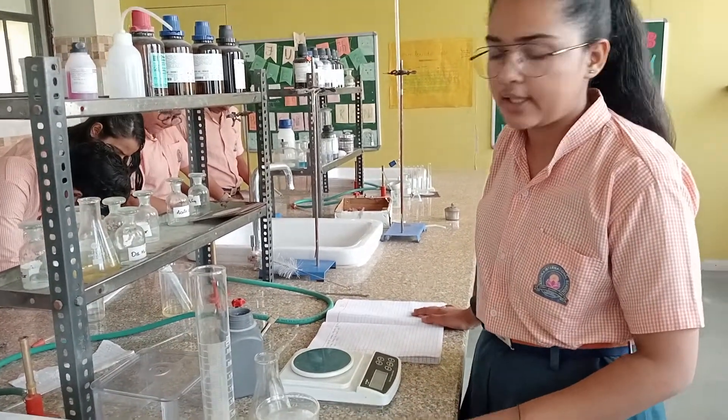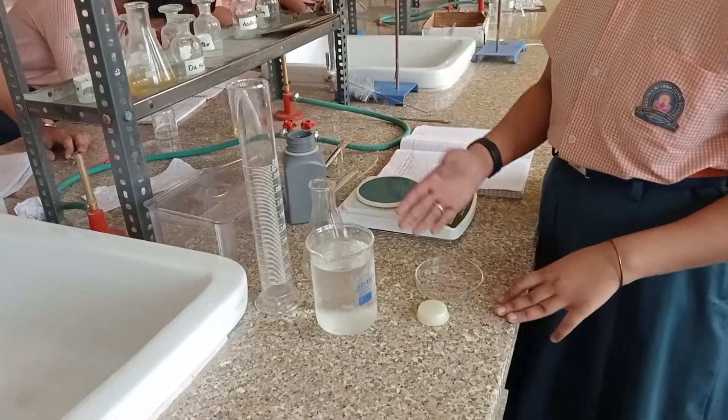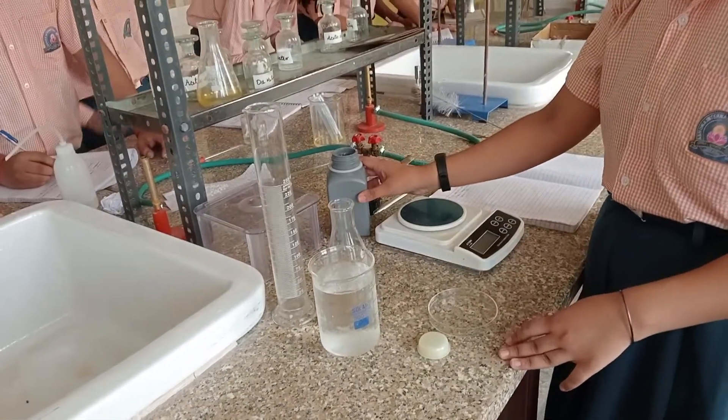So the required equipment for that is a beaker, a 250 ml measuring cylinder, a conical flask, battery dish, weighing machine and Mohr's salt.